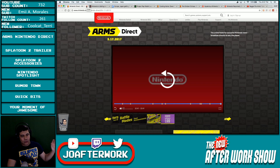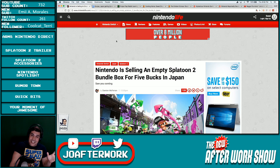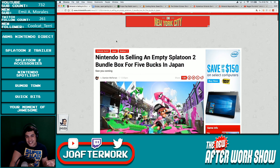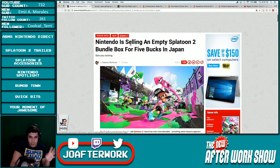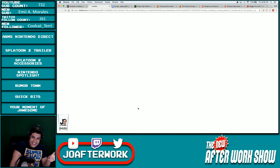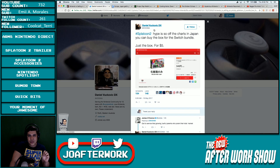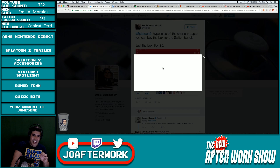While we're talking about Splatoon 2, we've also got some accessories for this game. We're just going to start with the one that just blows my mind sometimes — the balls on this company. But you know what? Collectors will buy this stuff, and it's just amazing. Nintendo is selling an empty Splatoon 2 bundle box for five bucks in Japan. The hype is real with this game right now. Hype is so off the charts. You can buy the Switch bundle box — just a box — for five bucks.